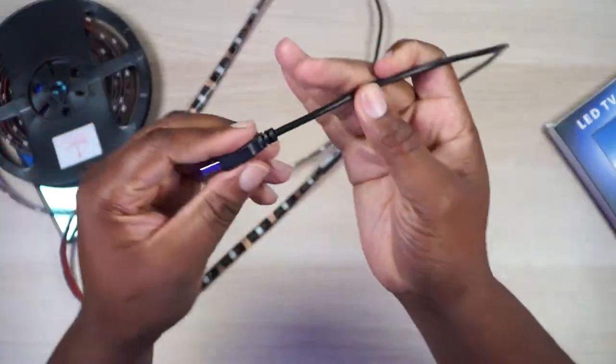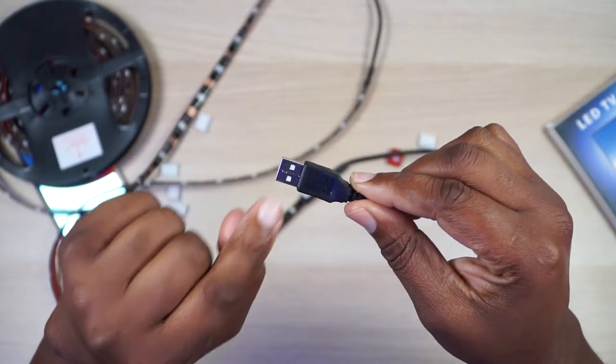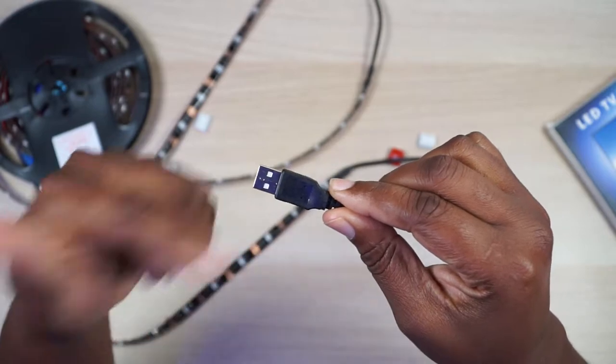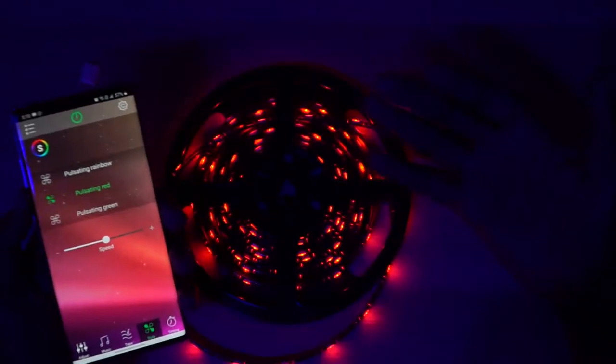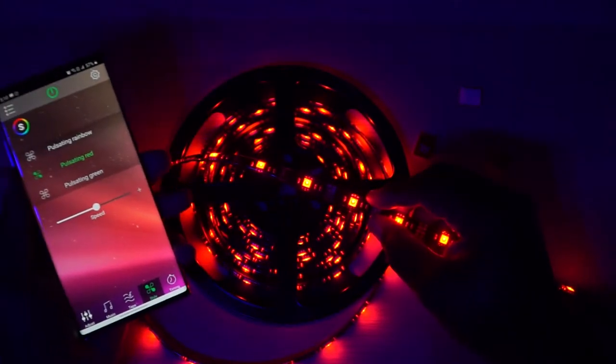They do not come with the power brick. They come with a USB-A connector right here so you can just plug this directly into the back of your TV or your computer monitor or whatever you're gonna use it for. So let me get this plugged in right here. I have it plugged in and as you can see, the spool is sitting right here glowing nice and red.